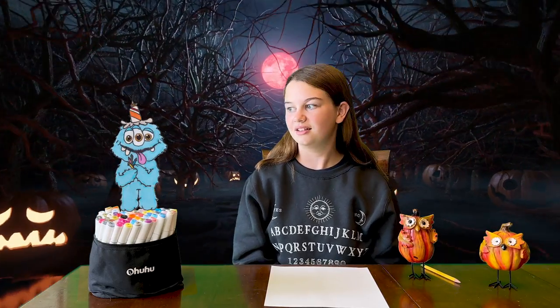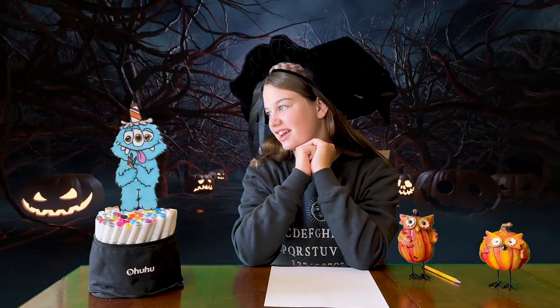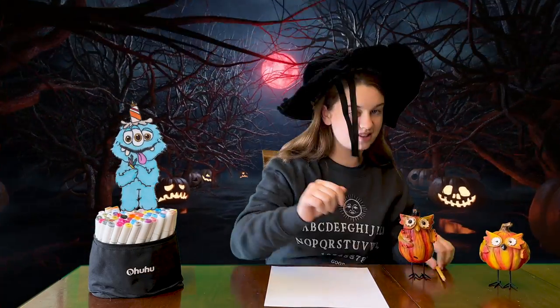Hello YouTube and welcome to my channel. Now that it's October, my favorite month of the year, it means we can get started on drawing a bunch of spooky Halloween themed characters like vampires, mummies, werewolves, and witches. That's right Inky! We're gonna draw a witch. Are you excited? Hex yeah! Then let's do this!